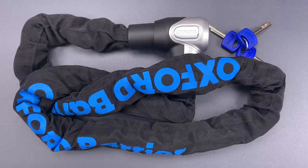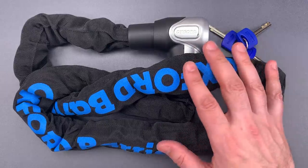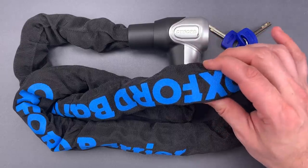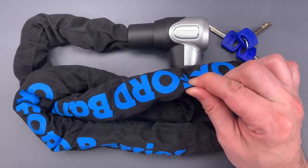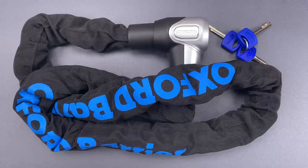This is the Lockpicking Lawyer, and what I have for you today is an Oxford Barrier Bicycle Chain Lock. This is a self-contained security solution with both a chain and a lock for securing it. The chain is one and a half meters long, consists of 10 millimeter links, and is covered in a nylon anti-scratch sleeve. I've not tested this particular one, but I have tested other Oxford 10 millimeter chains, and they've proven above average.